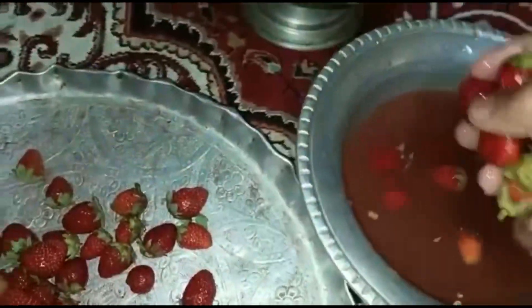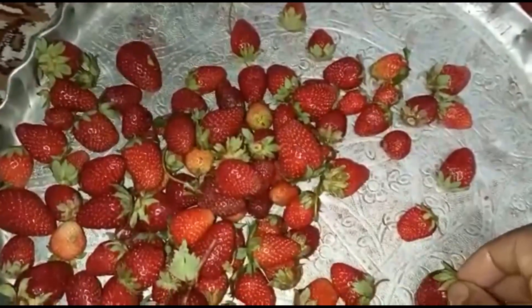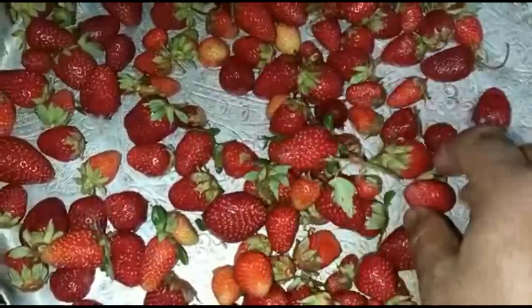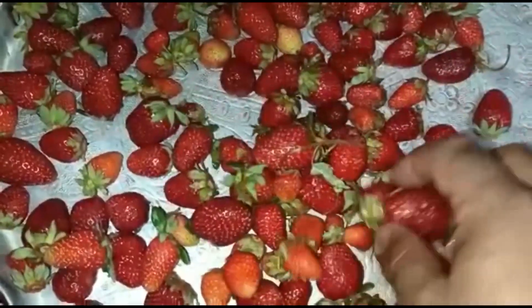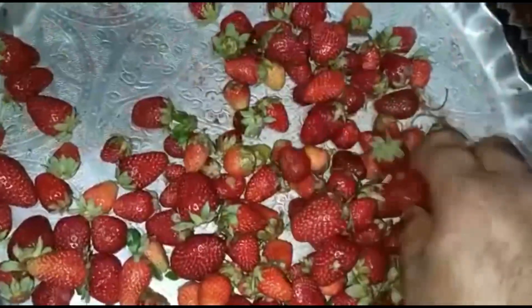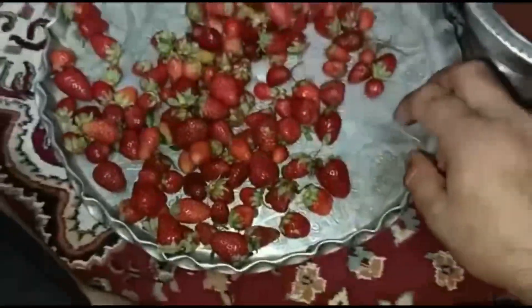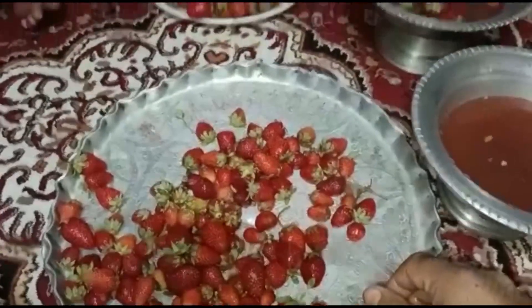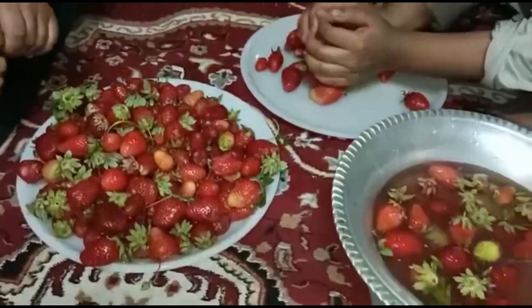This is an organic fruit — basically we have used no fertilizer. For maintenance of this plant, you can use a little bit of weeds and a little bit of cow dung, and then you can achieve a lot of production. This is basically strawberry.